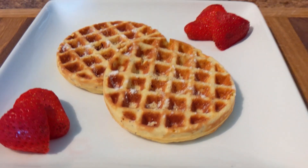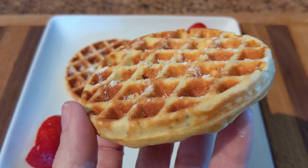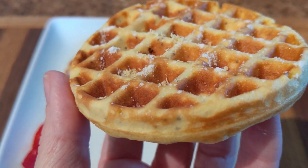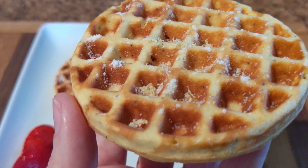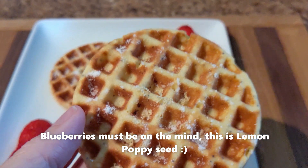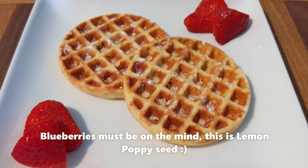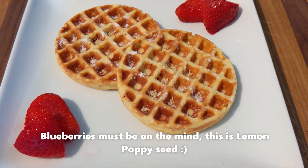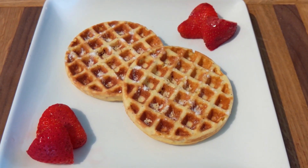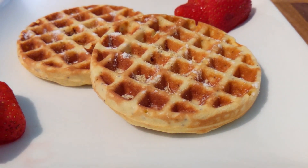Here it is plated up. I went ahead and cut up two large strawberries and put them on the plate, dusted it with a little bit of Swerve confectioner and put a tiny bit of lemon zest on top as well. I'll add heavy whipping cream to the top but I wanted you to see what it looked like without it. It tastes just like a lemon poppy seed muffin to me. This would be great with blueberries — I'm really thinking blueberries would be great but I don't have any on hand. Make it your own.